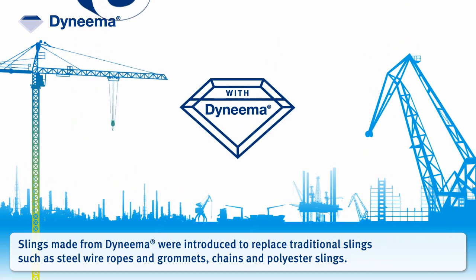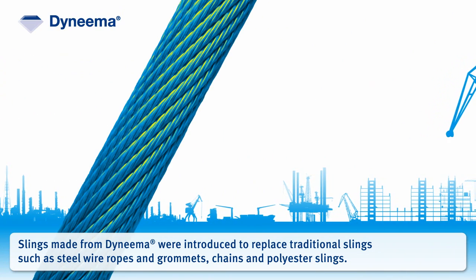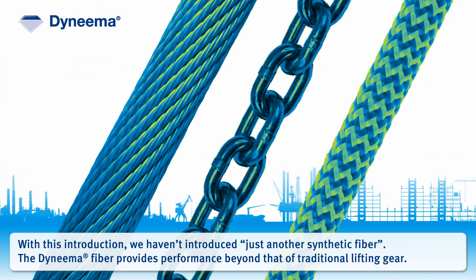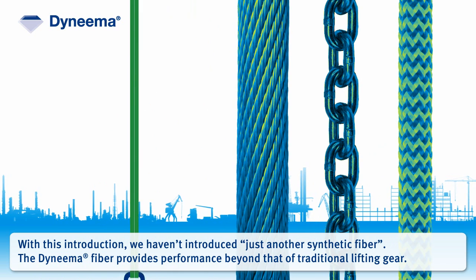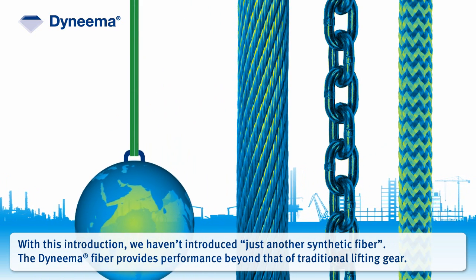Slings made from Dyneema were introduced to replace traditional slings such as steel wire ropes and grommets, chains, and polyester slings. With this introduction, we haven't introduced just another synthetic fiber. The Dyneema fiber provides performance beyond that of traditional lifting gear.